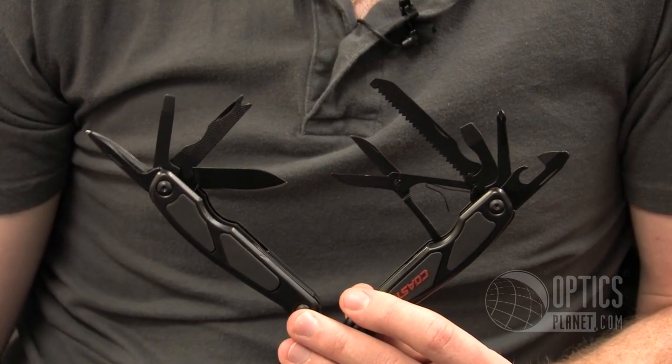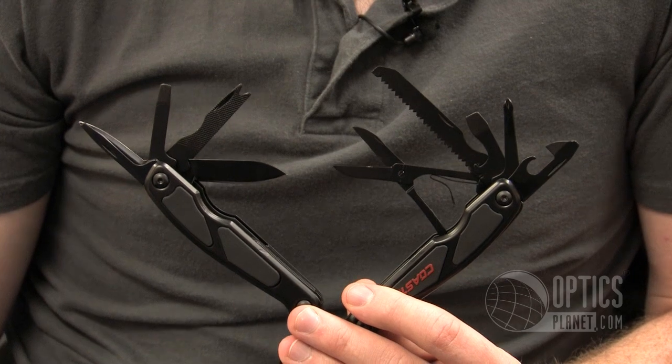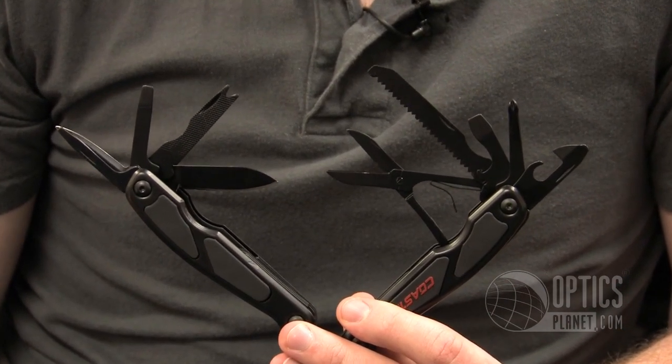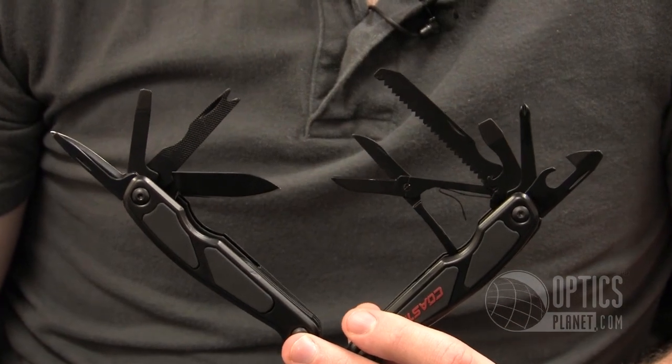It's got pretty much all the features that multi-tools have, like easy open pliers, a wire cutter, a bottle opener, a wire stripper, an awl, a Phillips screwdriver, a file blade, a serrated blade, a flathead, a normal blade, and even a can opener.